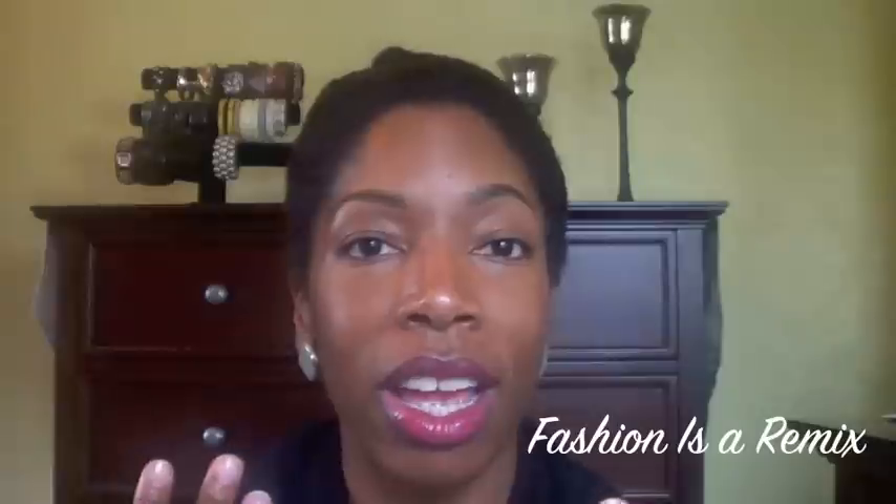Hey guys, welcome back for another video. Today I'm going to show you how to do a really simple high bun. This is the way I like to do my buns and I hope that it helps somebody.